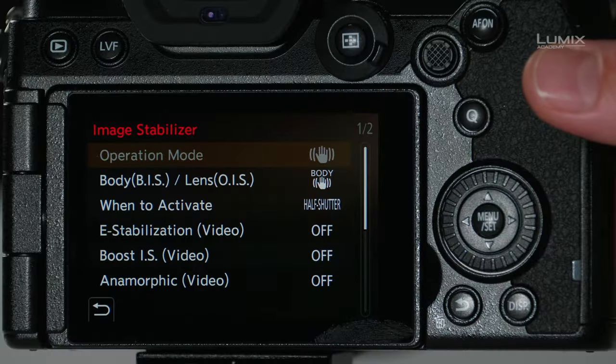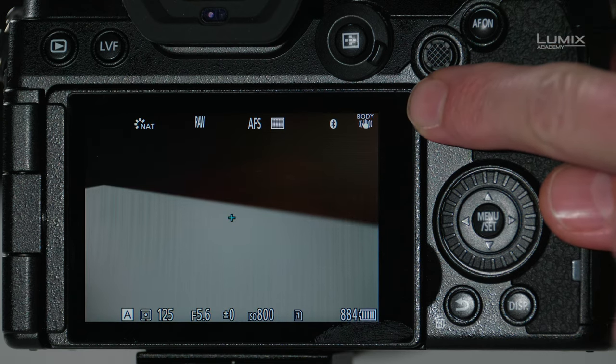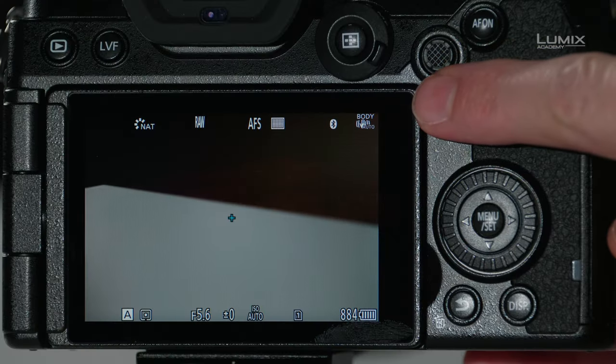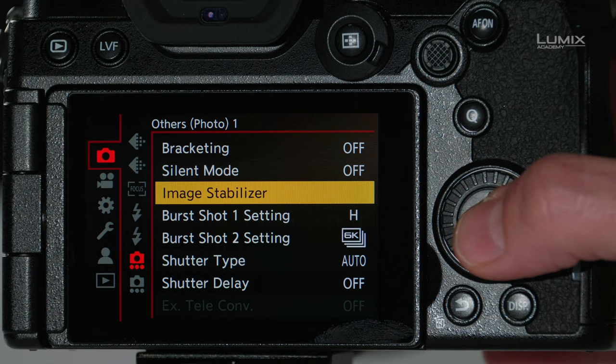I'll exit out of the menu mode and take a look in the top right corner. You'll see it says 'body' with the symbol of the hand and the stabilization symbol next to it, indicating standard stabilization mode. If I switch the switch on the lens, you'll notice now that it says 'body' with the hand and the word 'auto' next to it, indicating the auto mode where stabilization will automatically disable for horizontal panning when you start panning the camera.